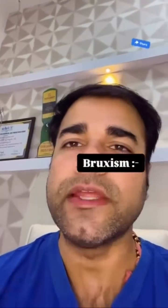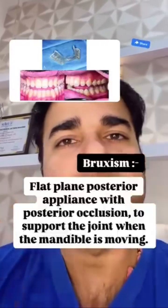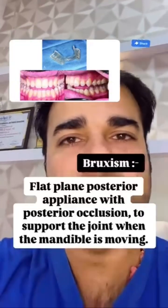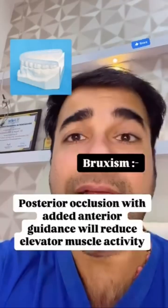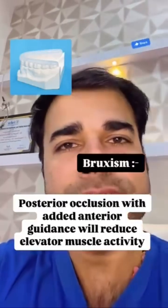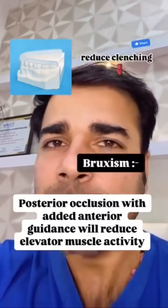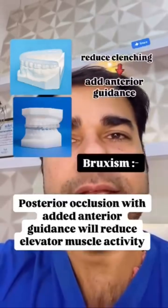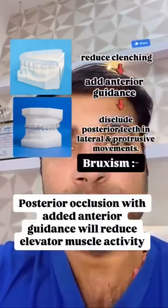In bruxers, we will frequently fabricate a flat, plain posterior appliance with posterior occlusion to support the joint when the mandible is moving. Posterior occlusion with added anterior guidance will reduce elevator muscle activity. So if we need to reduce clenching as well, I suggest adding an anterior guidance to disocclude the posterior teeth in lateral and protrusive movements.